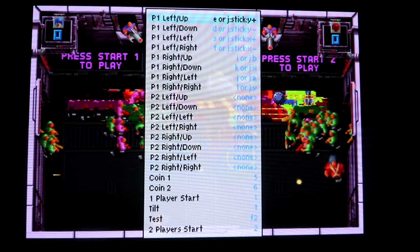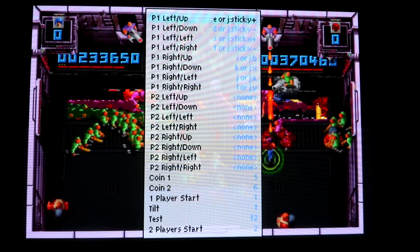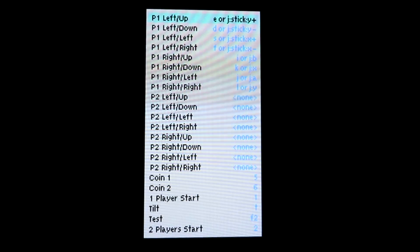This is actually a common problem with Smash TV — one of the best classic games, a great game to play with someone else as well. It's a really good two-player game. Player two's controls were not configured by default, where a lot of other games they were. So in order to play this game, what we had to do was press Tab.